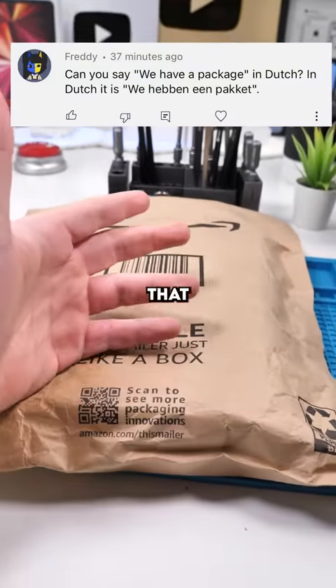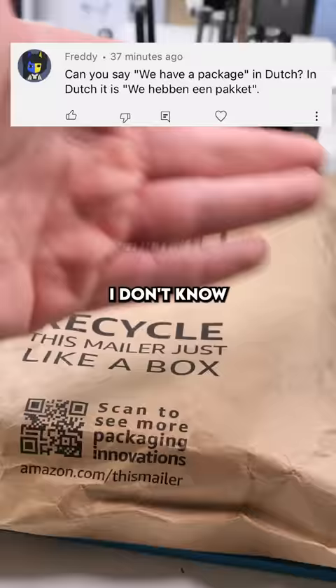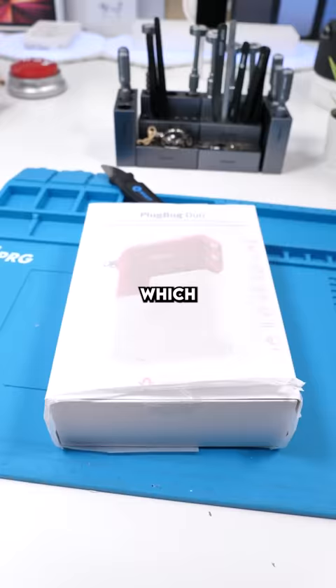What happened in paquet? That was supposed to be Dutch for 'we have a package.' I don't know how accurate it was. So this is a MacBook accessory, which is honestly amazing for traveling.